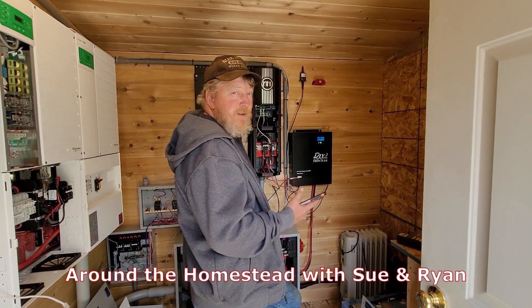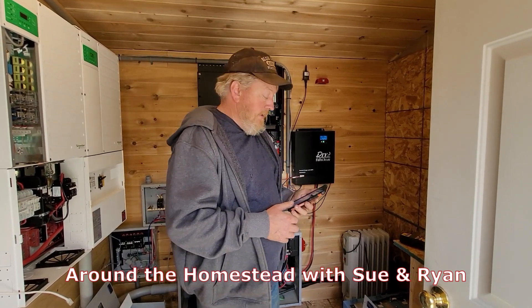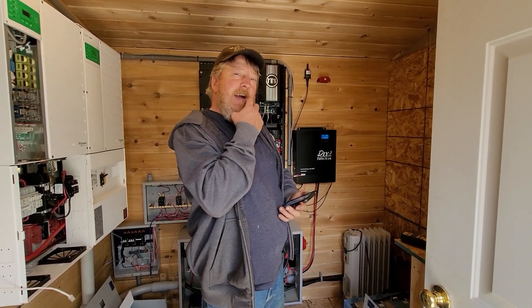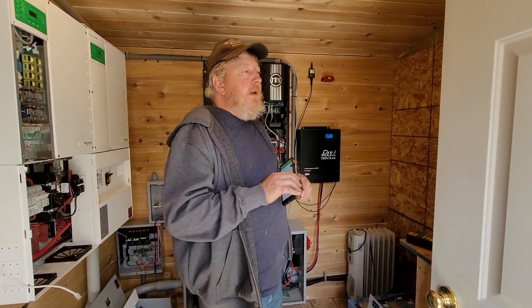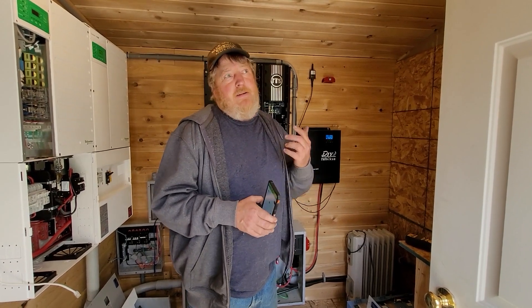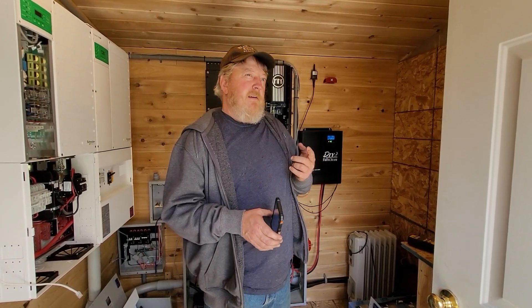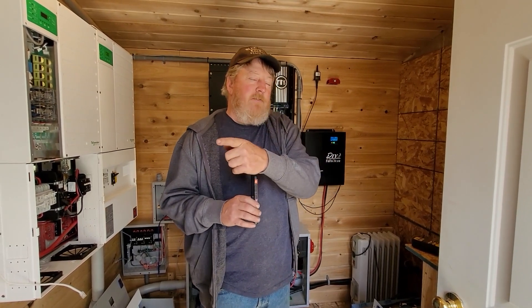Good afternoon and welcome to Domestead. It's a really sunny day out and we're sitting here playing with our DIY 5048 - we'll do a whole other video on that - but one of the questions we get asked a lot is: can you overdrive it? We have 24 250-watt modules here and 10 315-watt modules over there.